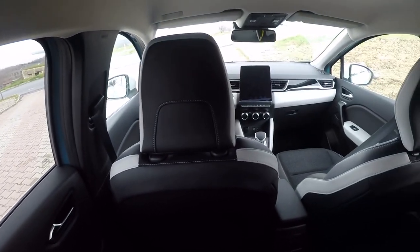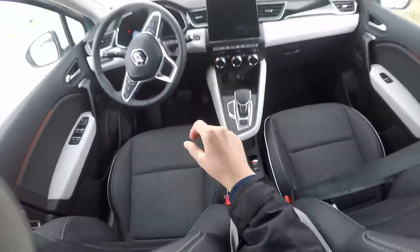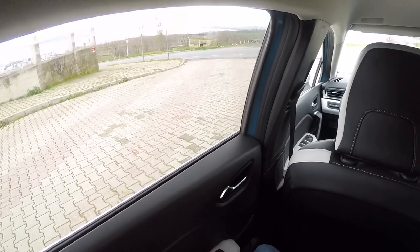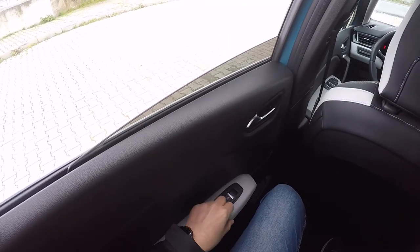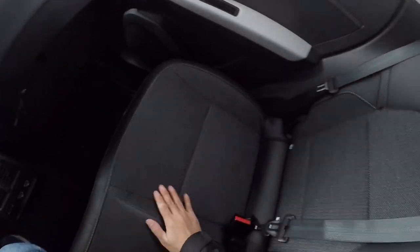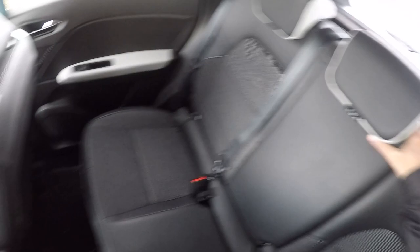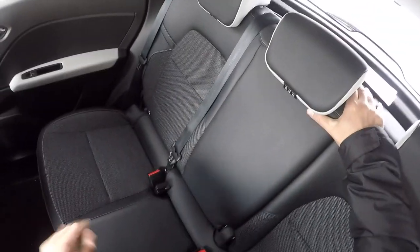Camlar otomatik kaldırılabiliyor, tek seferde kalkıyor. Bu bence güzel bir özellik. Bakın, tek seferde bastım, kapı açıldı, tek seferde bıraktım, şu an cam kapanıyor. Bence bu güzel olmuş arkadaşlar. Kapı koltuklarını söylemiştim — şurada bir malzeme var, bunu çekince koltuk öne arkaya gelebiliyor. Bu bence çok güzel bir özellik.